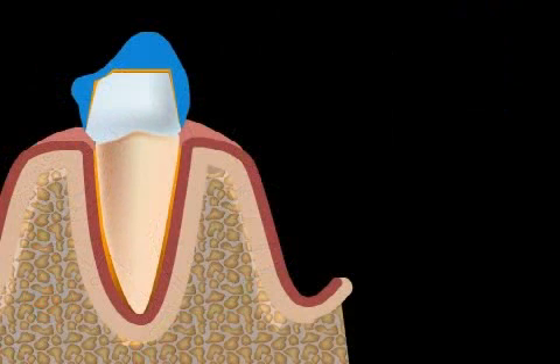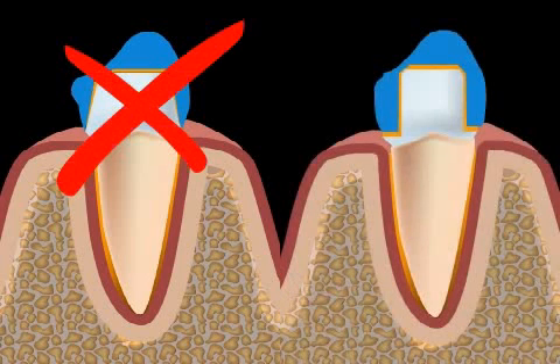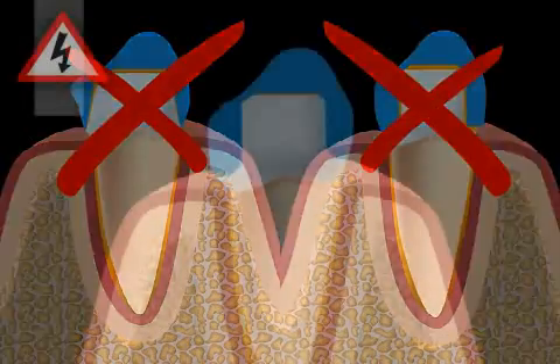Some alternatives to the groove cut technique would be, for example, the tangent cut or the step cut. However, both the tangent and step cut have disadvantages compared to the groove cut.